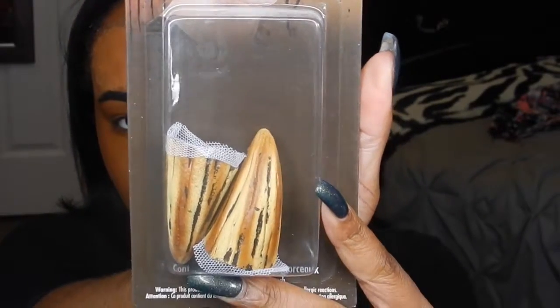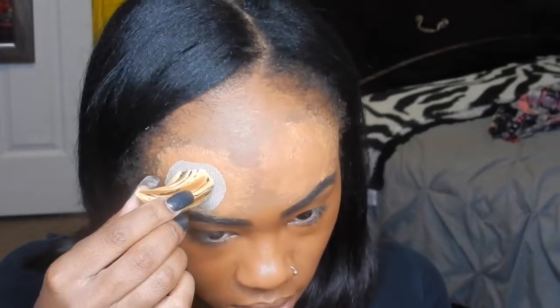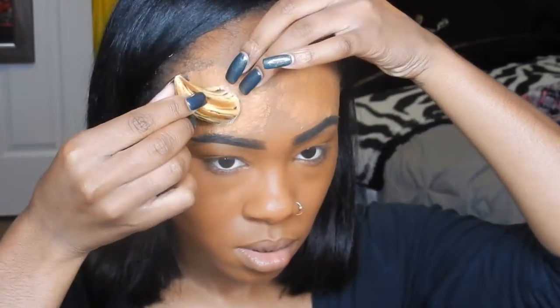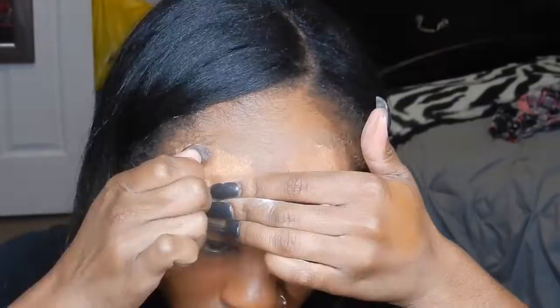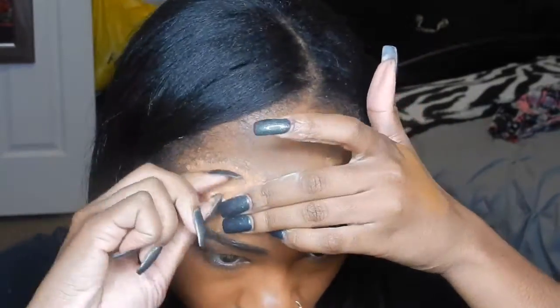I'm going to take these demon horns and measure them out on my head, place them where I want them, and then cut off the lacing around them. Then I'm going to take some scissors, poke a hole into that, and make it big enough for my finger to fit in, and then stretch it out until it's big enough for the horns to fit inside of.